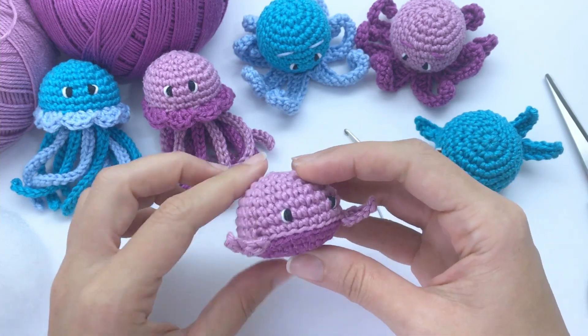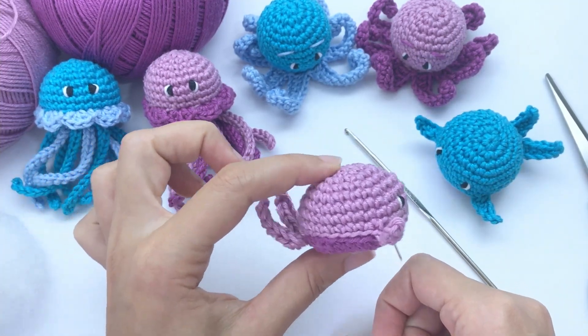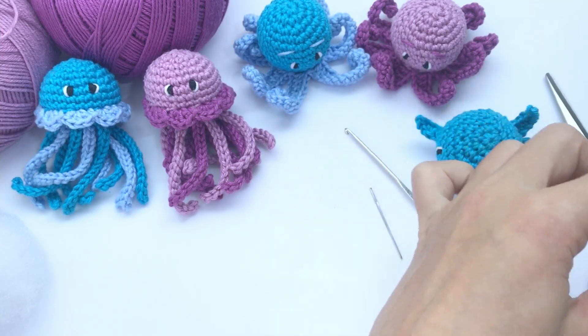And this is the super cute whale done! I hope you like this pattern and I see you next time. Bye!